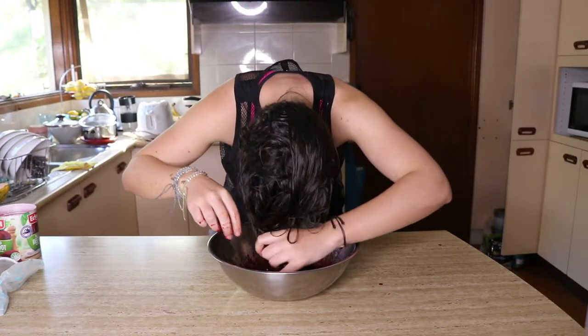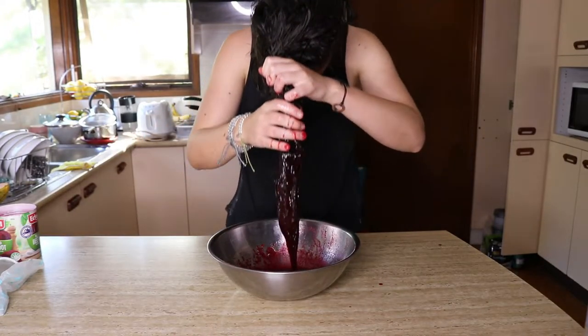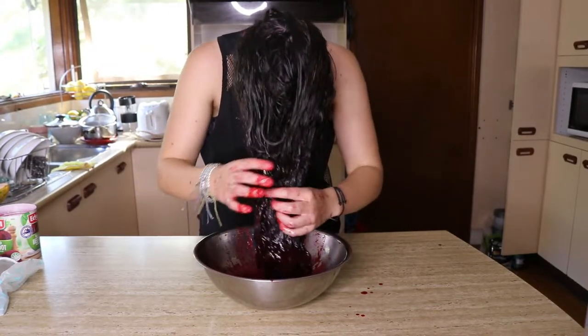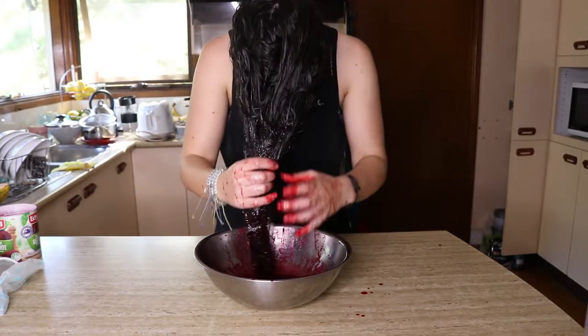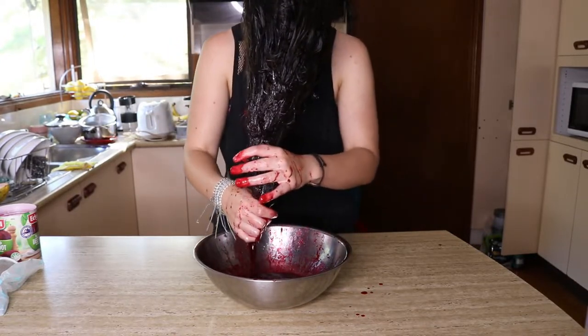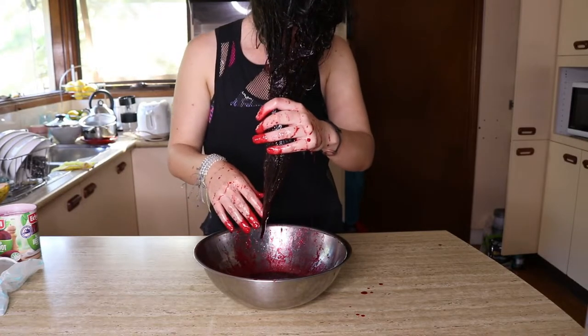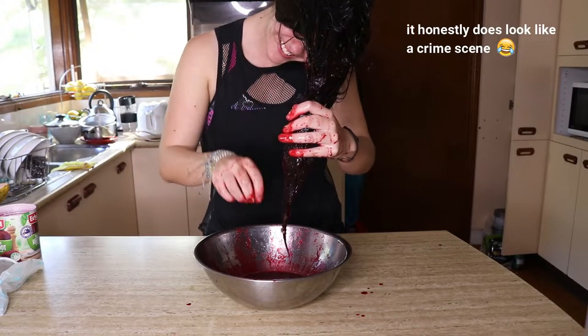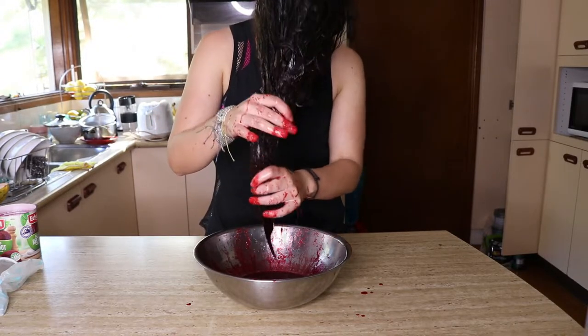My hair is like soaked up all the dye. All of it is now in my hair. Oh my god, what are you doing? I'm doing my hair. Why did it look like you were dead and possessed for a second? Because there's all blood everywhere. It looks like blood. Oh my gosh, it scared me. She had her head in the thing and blood all over her hand. I thought you were possessed.